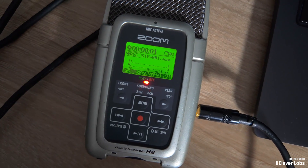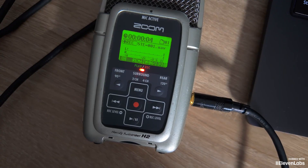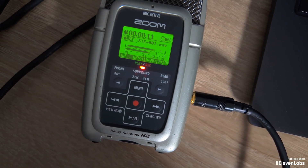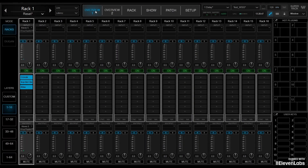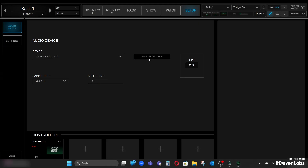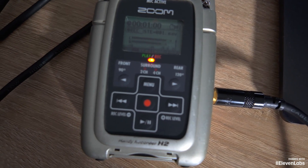We start now with a buffer size of 32, but then we also measure 64 for those who like to be on the safe side. We start the Zoom, recording is running in stereo, and we play the ping sound. That was 32 samples. Now I adjust again here in the setup — buffer size 32 — and try it with 64 samples as well.